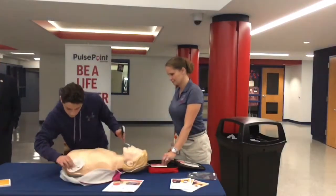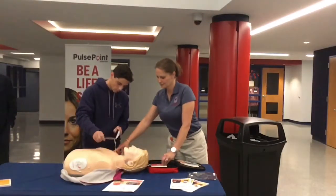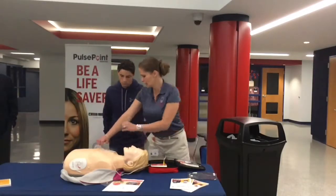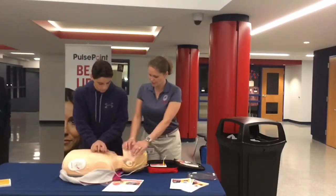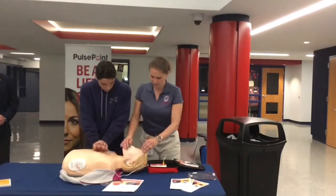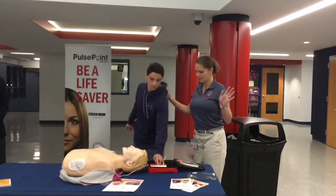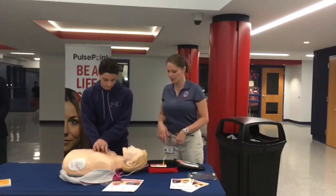Do not touch the patient. Shock advised. In the meantime, you can actually be calling out CPR if needed. Stay clear of patient. Deliver shock now — make sure everybody's clear. Shock delivered. And the very next step is to continue CPR. Begin CPR.